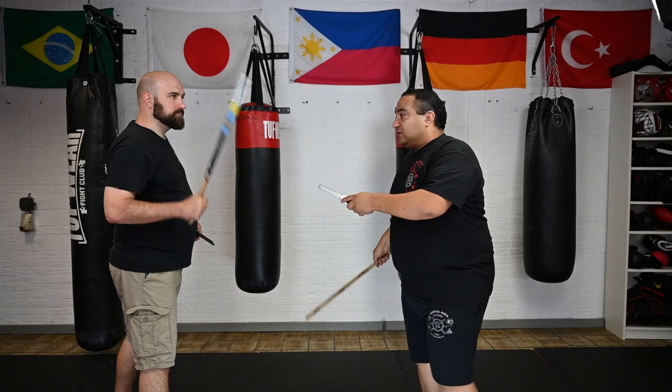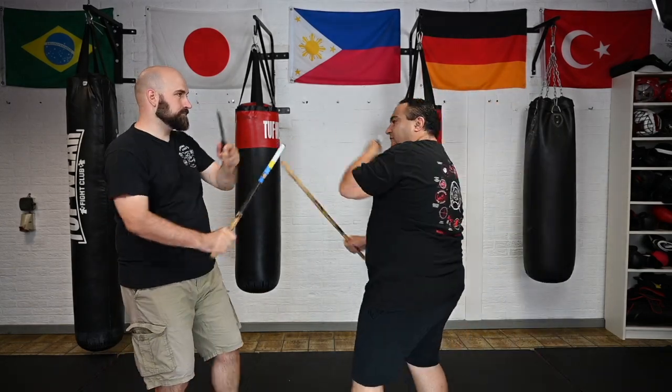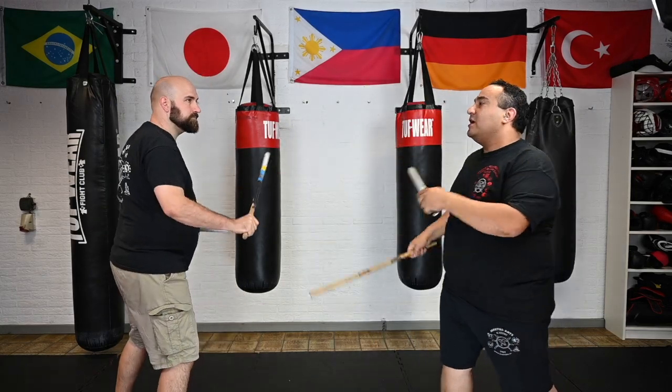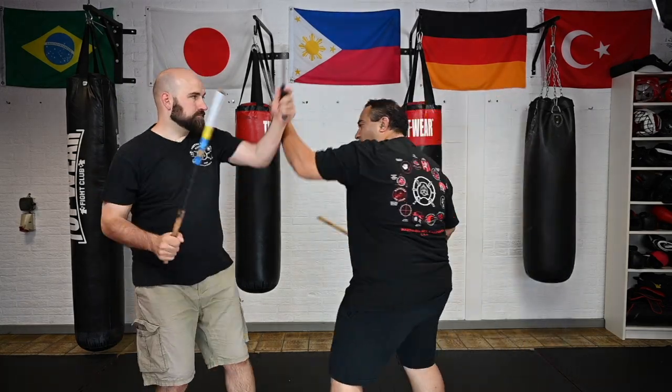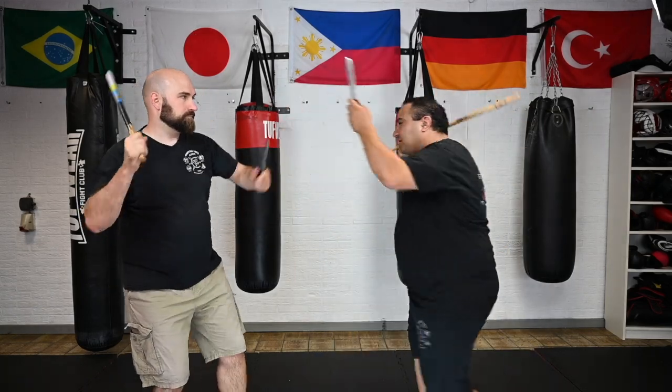The next one is the 7 count. We are adding one more strike. We do 1, 2, 3, 4, 5, 6, 7.